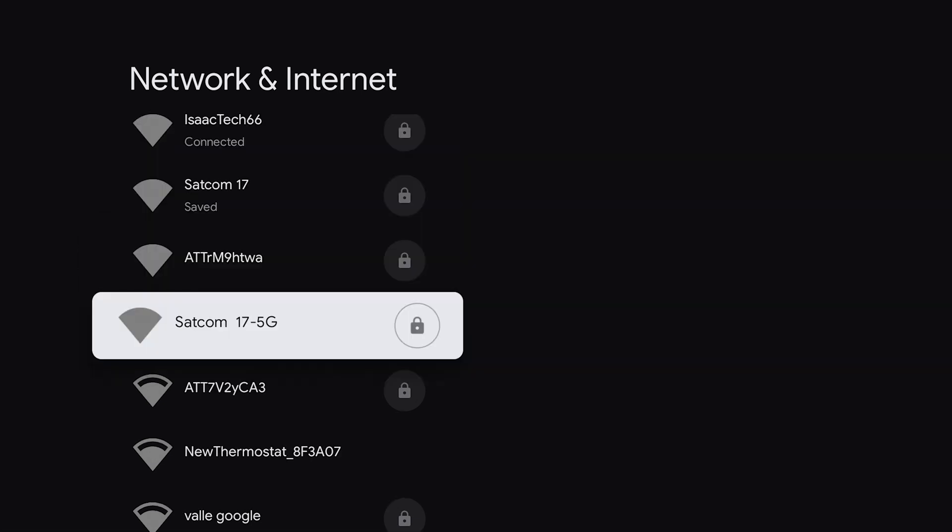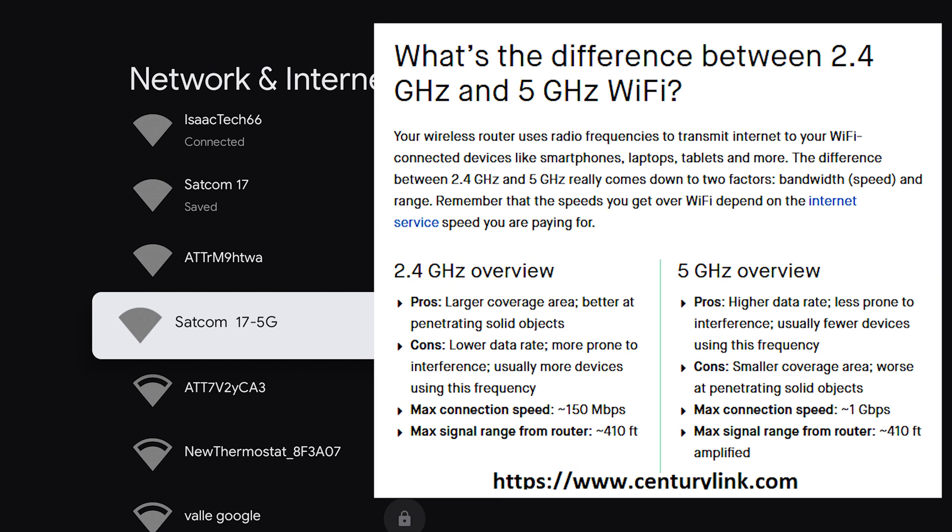If your router does have a 5 GHz connection, like you see here — SATCOM 17 5G, which stands for 5 GHz — it may be faster than your regular connection, which runs off of a 2.4 GHz connection. That does depend on how far the Chromecast is from the router.